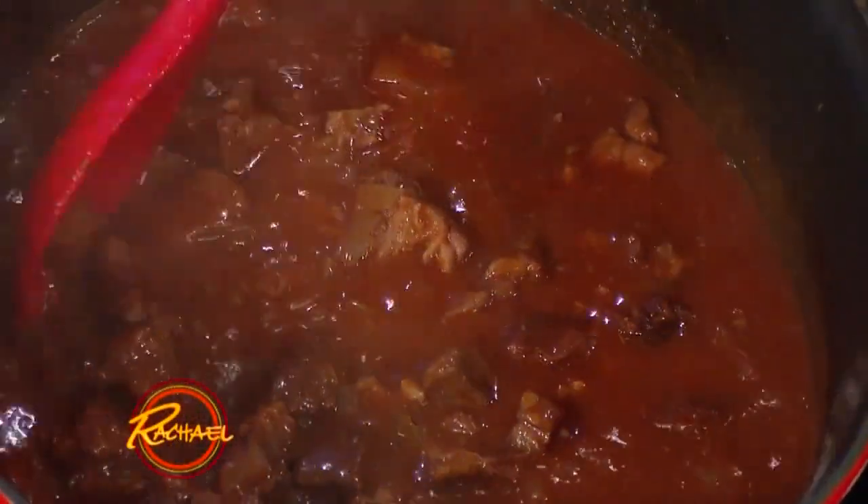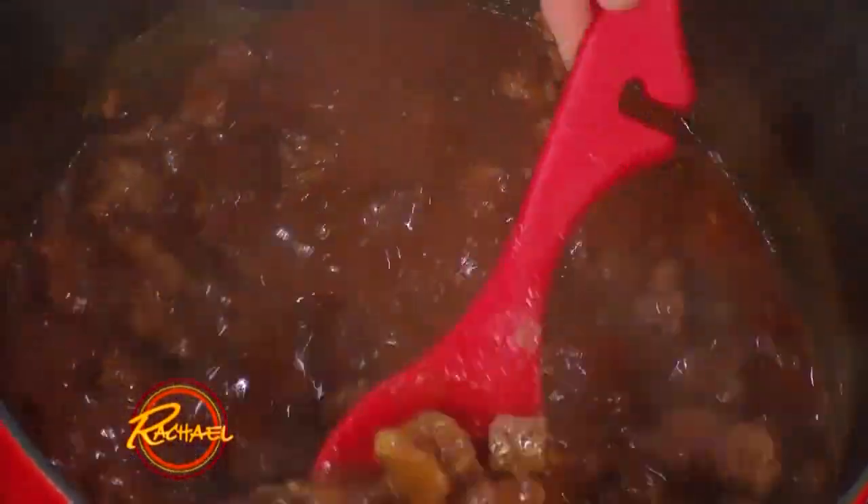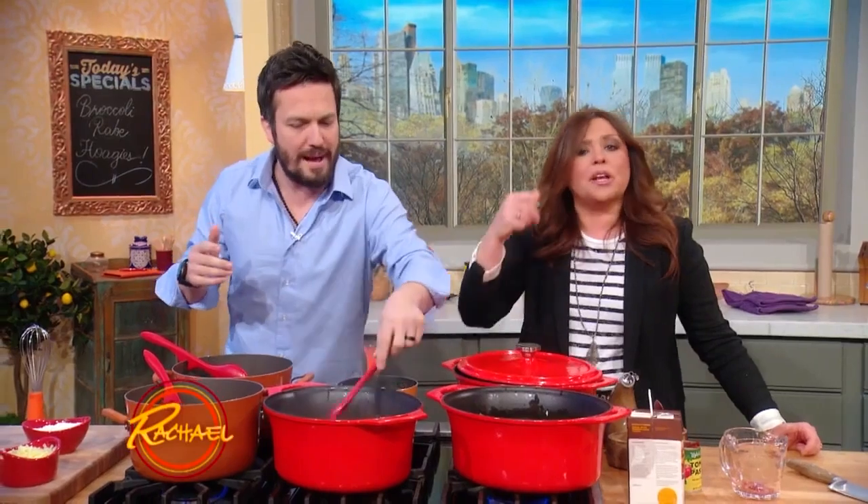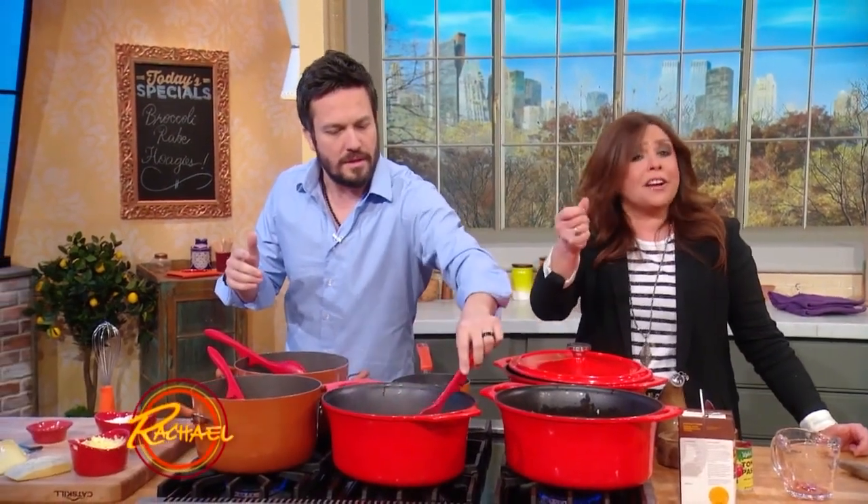Between 300 and 325 degrees in the oven, it's gonna take probably anywhere between two and a half and three hours. Depends on how big you cube the meat, but you want it to cook down until it's fork tender — if you touch it with a fork, it should fall apart.